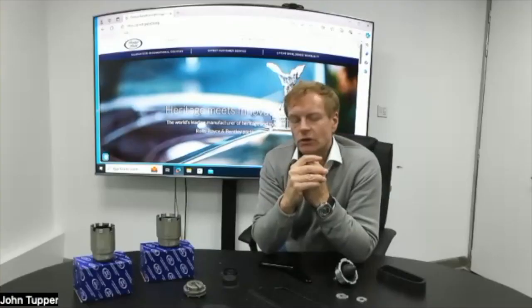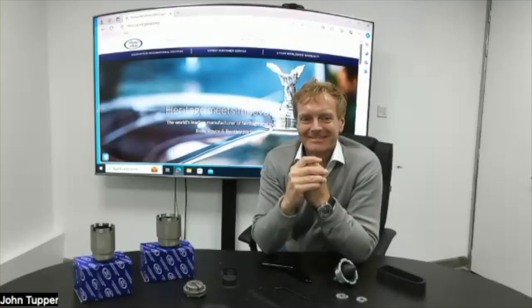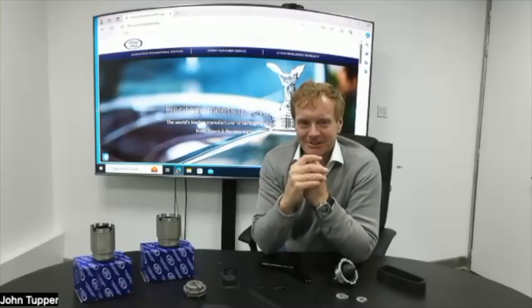They're available right now. Thank you John — we'll take a break and do the next product.